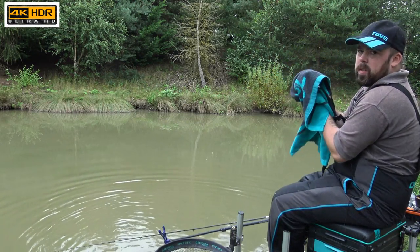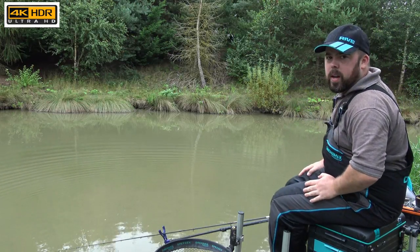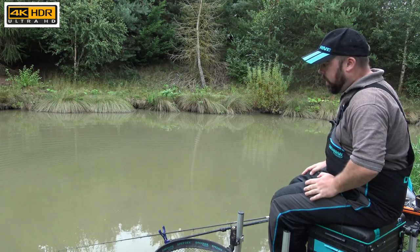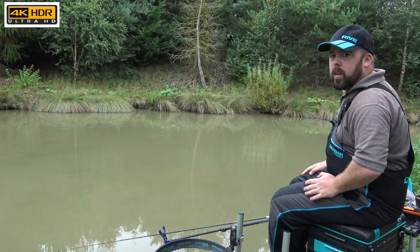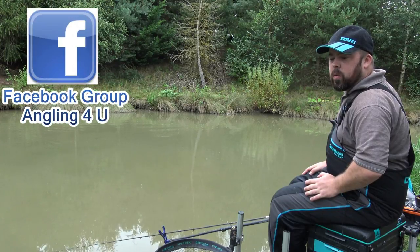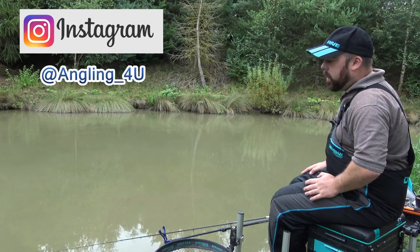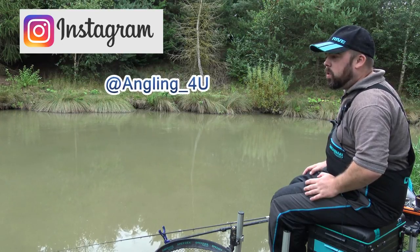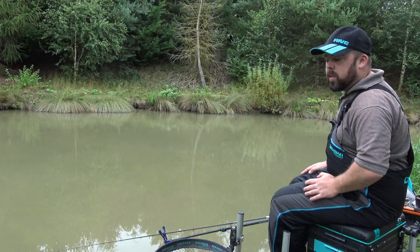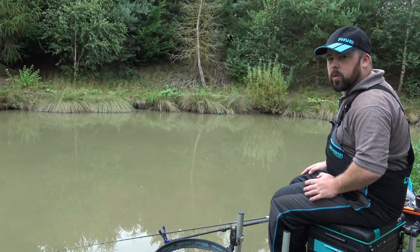As you can see, it's a pretty deadly method — give it a try. Join us on the Facebook group, on Instagram at angling_for_you, and on the Angling for You group. Hope you enjoy it; there are a lot of videos on there now covering most things. If there's anything else you want to see, just drop it in the comments. Thanks again for watching — come down yourself to Oaks Lakes.